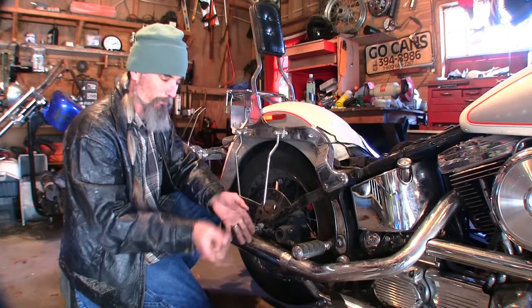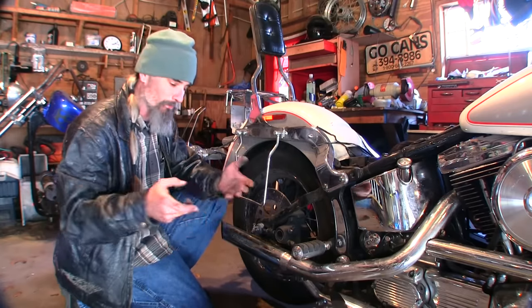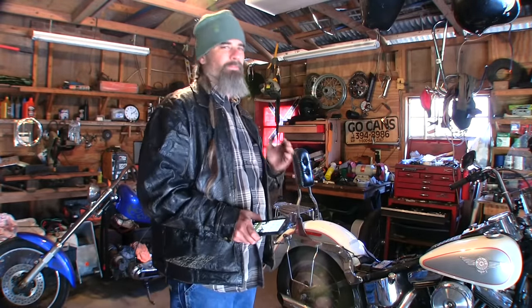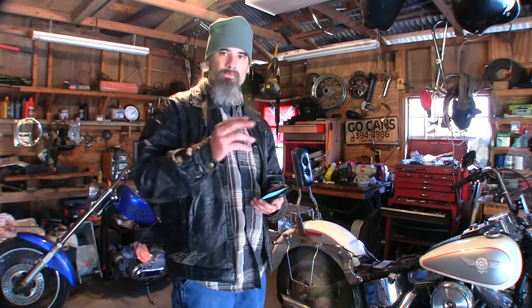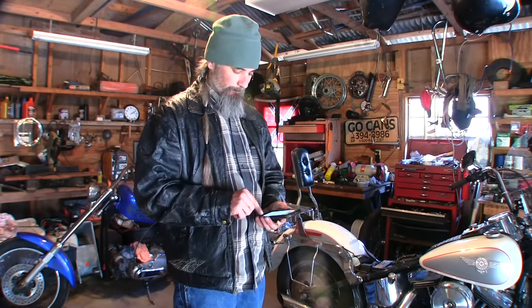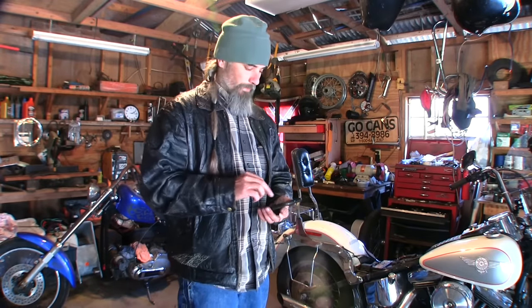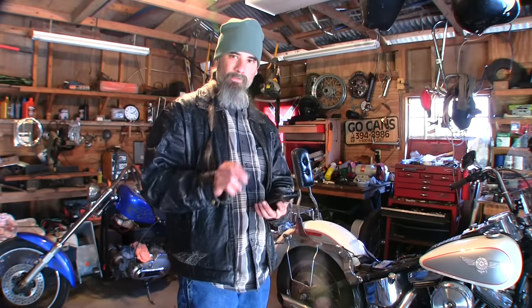Now we might have to rebuild this caliper, or we may not. But before I go tearing things apart, one of the things I like to do — and I freely confess more than once on this channel that I don't know everything — I'm going to call up my good buddy Mark Gillis, who happens to work at Scooters, the bike shop that I take you guys to every once in a while.